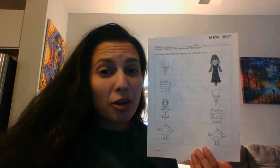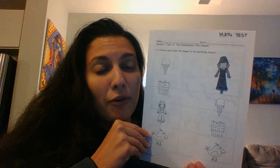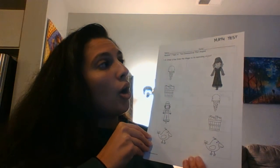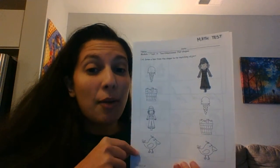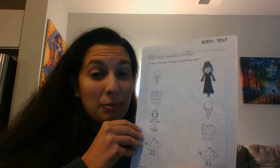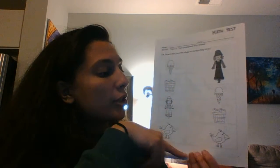I want to know what you know — not what your sister, mom, dad, or whoever is at home with you knows. So it's super important that you do this by yourself and the best that you can. Here's what we're going to do: I'm going to read the directions, then I want you to pause my video. You'll do the page, and when you're done you'll unpause and I'll read the next directions. If you don't pause, I'll keep going and you won't have time to do the work.